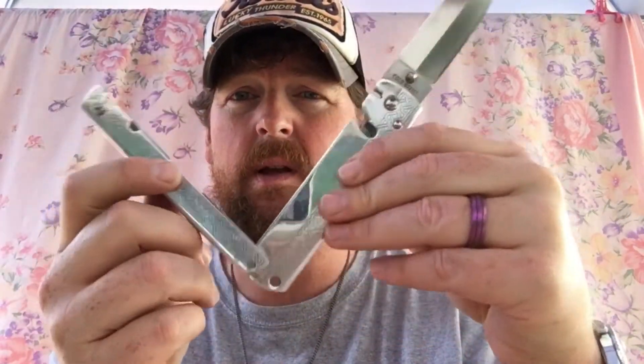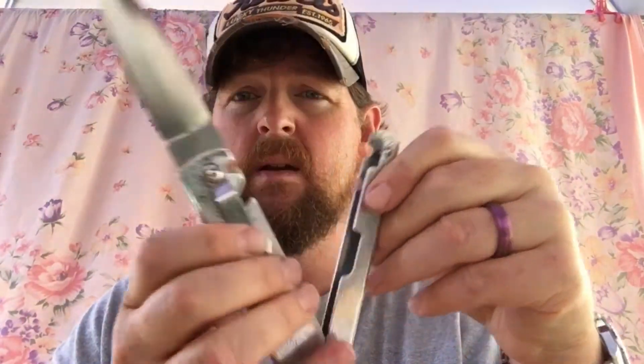I have the Cold Steel Triple Actions and I really like these. They stopped making them. I thought that had they not been made out of this crappy aluminum, they would have been a really nice knife. They are reminiscent of a butterfly knife, but not really.